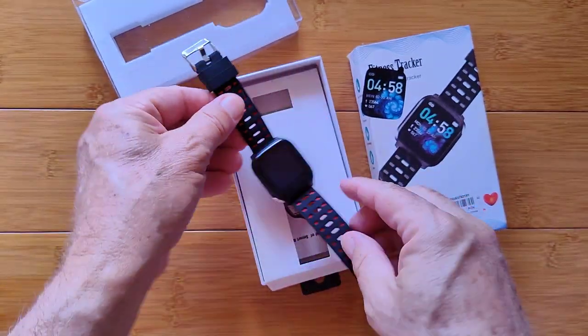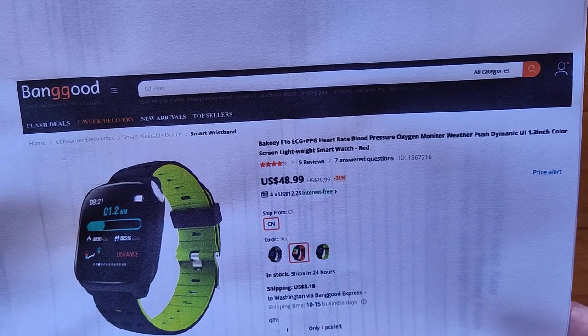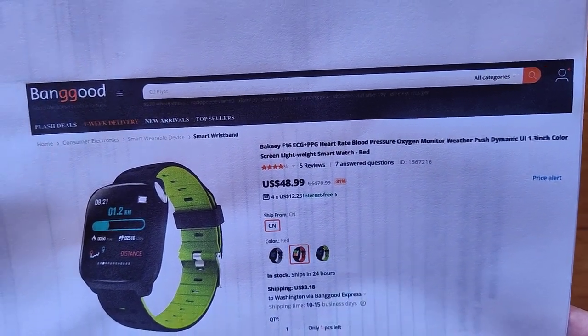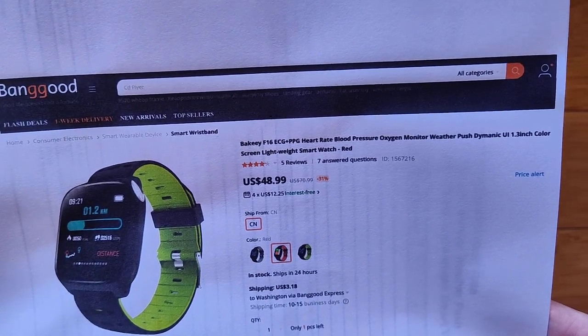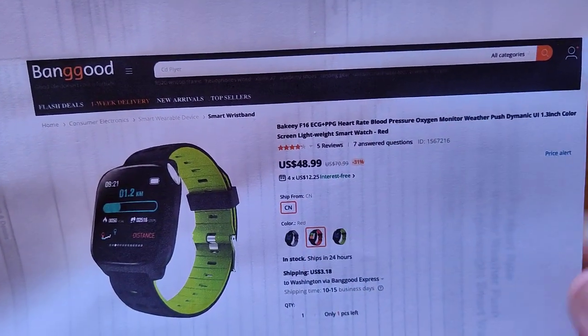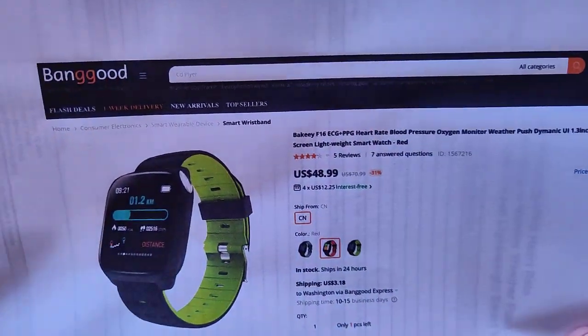Look at all of the goodies on this. It comes to us from Banggood — it's a Bakeey product. ECG plus PPG, heart rate, blood pressure, blood oxygen, all of that stuff, including weather. For about $50. Look in the show notes for a coupon with a discount and the link to go over and pick this one up.